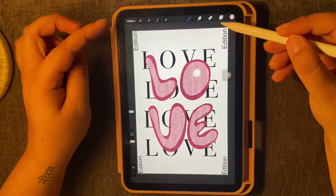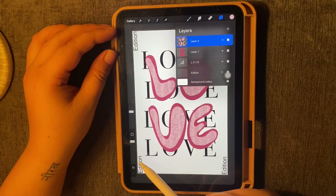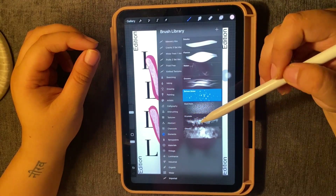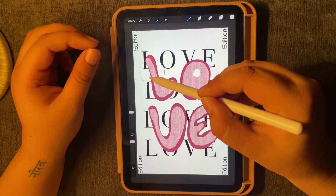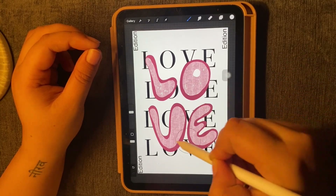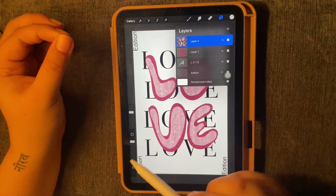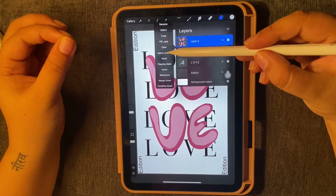So what does alpha lock do? You lock that layer, so whatever you want to add, you can add it in that particular layer. But one drawback is that if you want to add a shadow or another texture using a separate layer, you cannot do that. Everything is restricted to just a single layer. So if you want to remove the knitting texture separately, you won't be able to do it. That is one drawback.